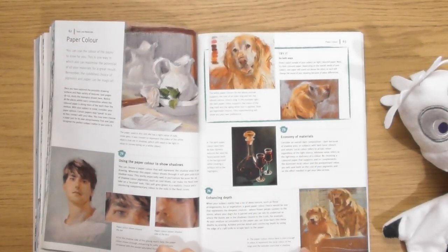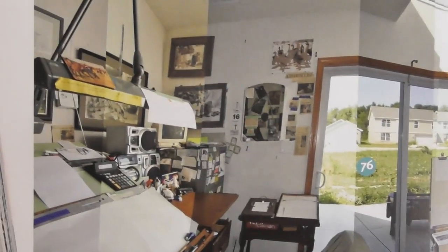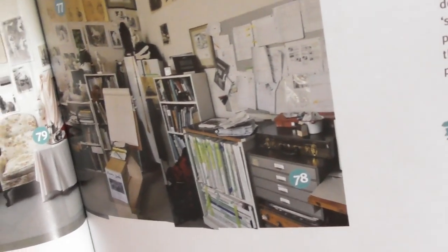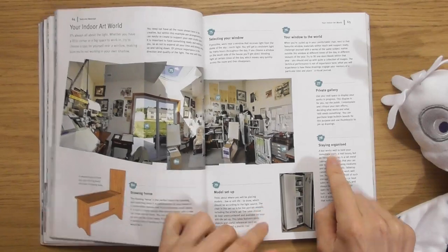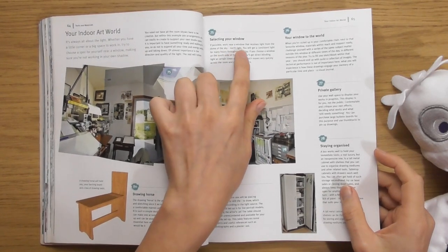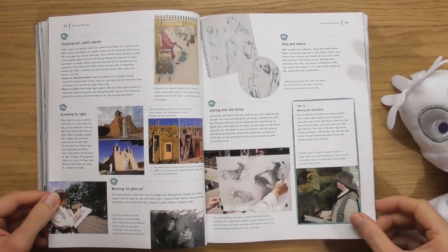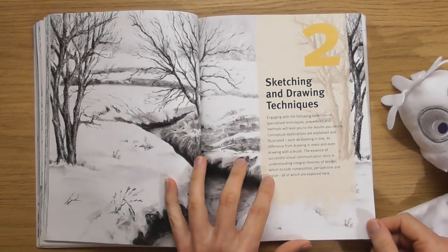Really nice. I love it when we see artists' studios - look at this, got a nice big garden. Even talking about all the bits of the workspace. Staying organised. Get little tips from somebody's studio. 'If possible, work near a window that receives light from the dome of the sky' - north light. Sketching outdoors - you can get little tips for sketching outside. I'm loving this. Sketching and drawing techniques.